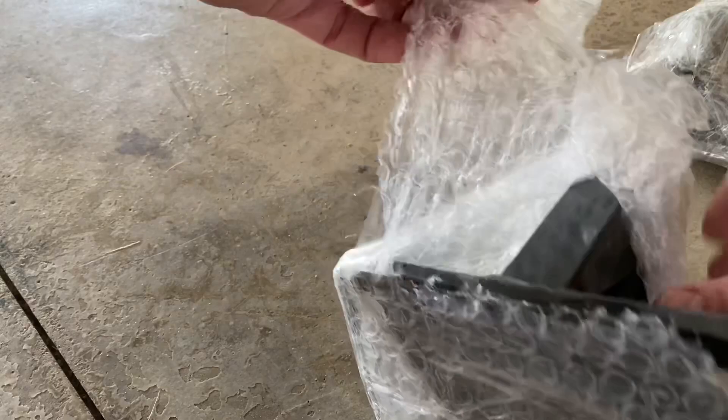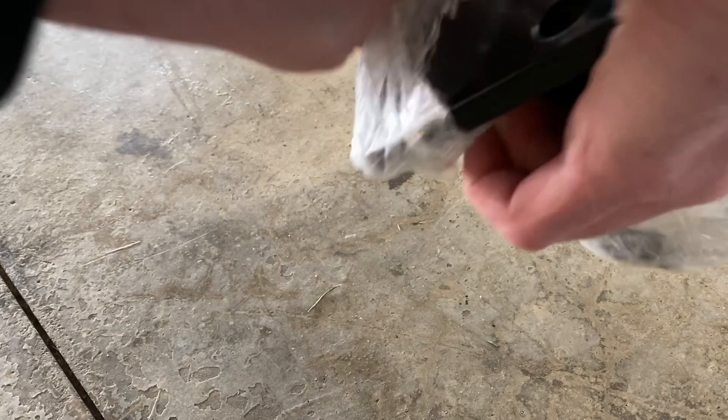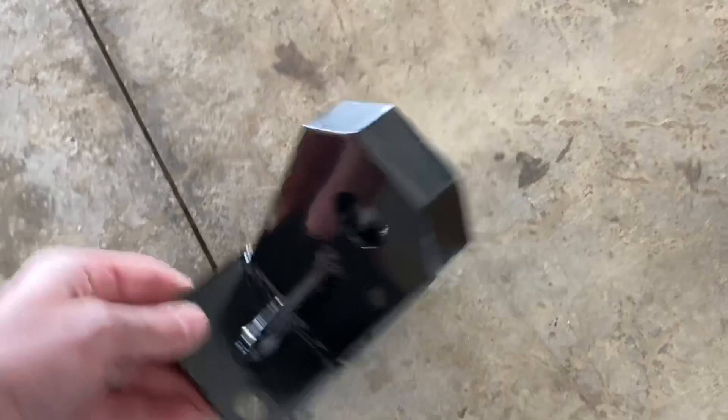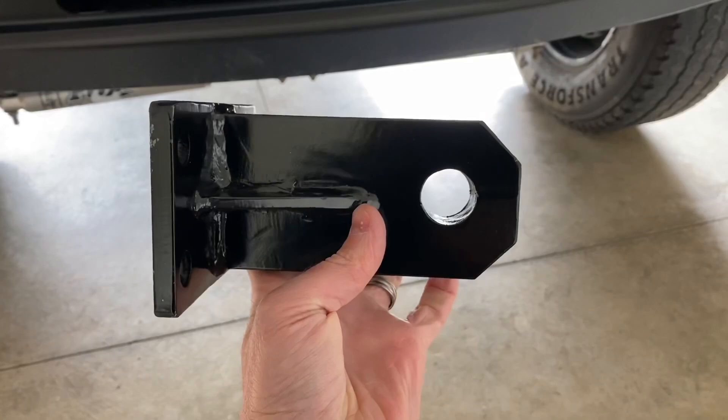So what we've got here is a set of heavy duty extended tow hooks that take shackles. These are packaged very nicely with a ton of padding. You can see how nice they are — pretty heavy duty welds. Not the nicest welds I've ever seen, but still pretty nice and very heavy duty. These ones are going to stick into the bumper.